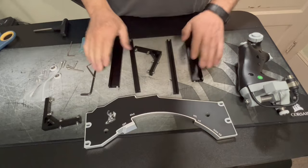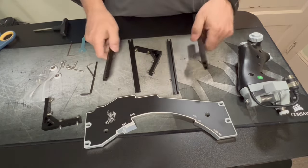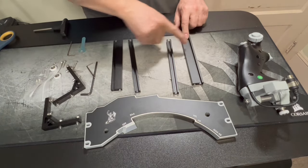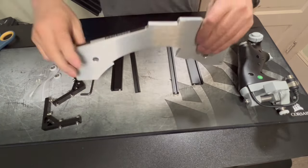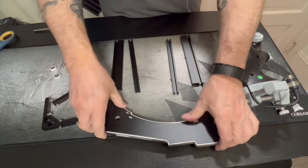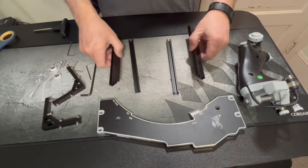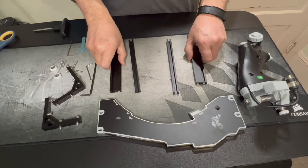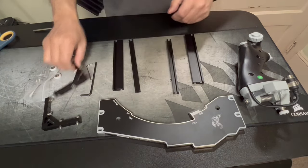So when you take these rails here, it doesn't matter which way you put them or which side they're on. But when you take these, you want to make sure that these grooves are going to be to the outside. So this is what you're going to be looking at — it's going to be way up there, but you want to make sure that these grooves on the top are to the outside, because it's going to play a role on the bottom when it comes time to connect this all together.